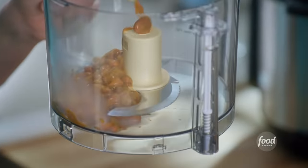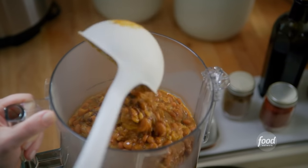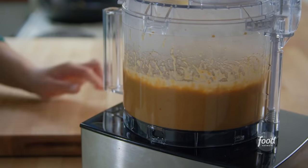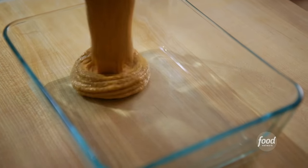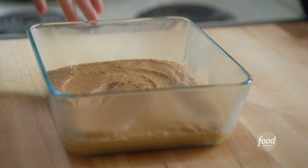Beans are the heaviest, which is why they're on the bottom layer. But with those diced green chilies, they actually taste really bright. I'll spread this out along the bottom. Layer one is down, and now I'll get on to layers two, three, and four.